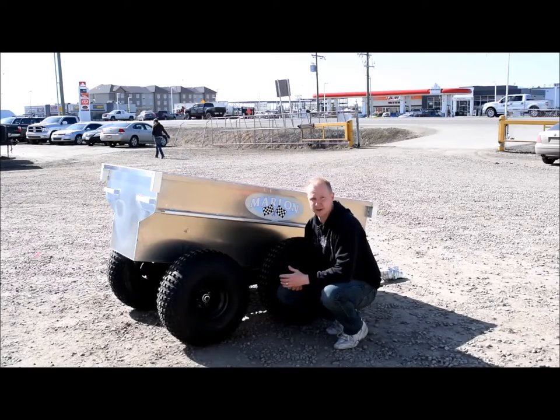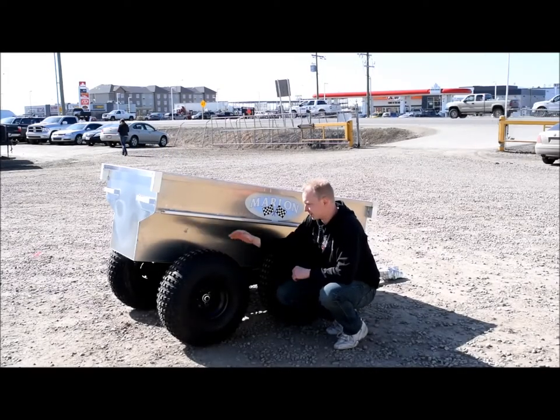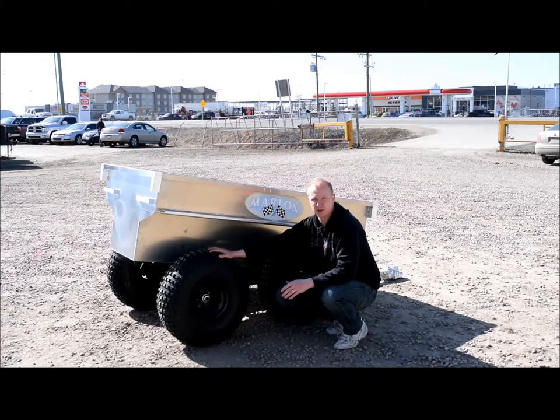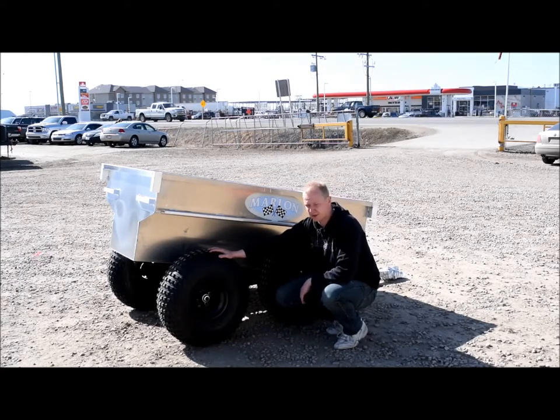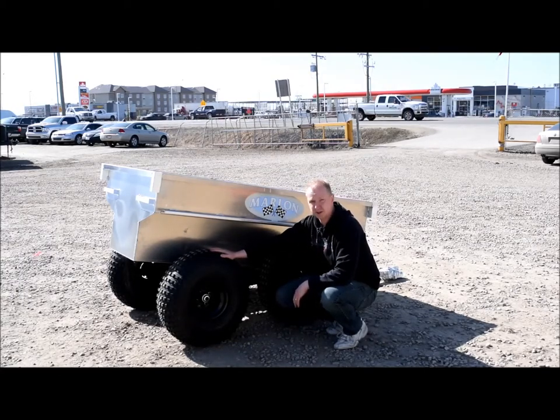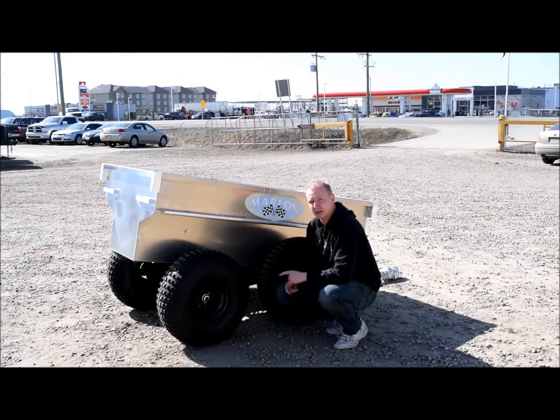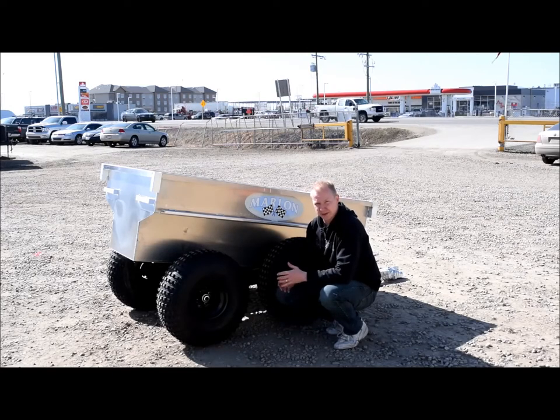Let's start by talking about the running gear on this trailer, starting with the 25-inch balloon style all-terrain tires. These tires are great for pulling into the back country — going over logs, roots, rocks, through stream beds. Good, durable, nice and big, easy pulling. Combine that with the articulating walking beam suspension and you've got a really nice pulling little tub trailer here.